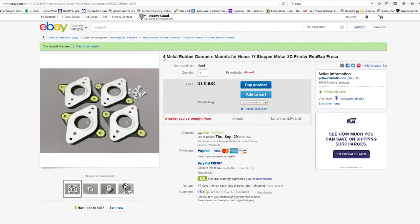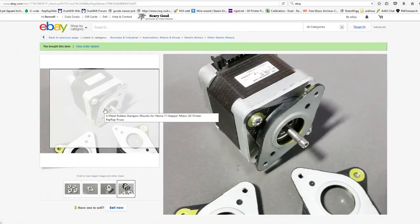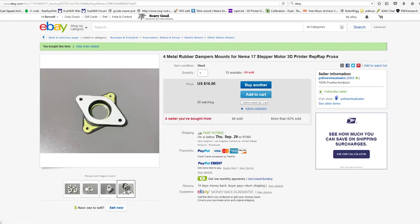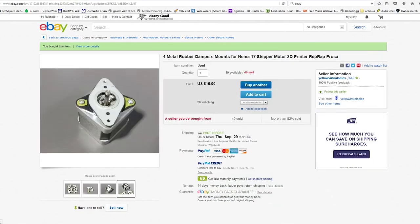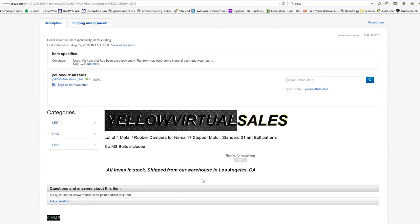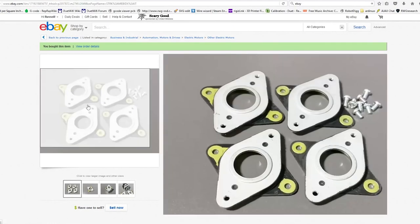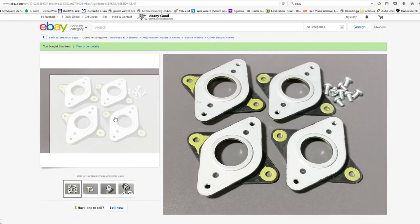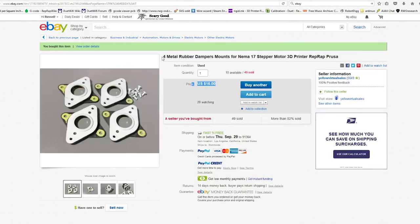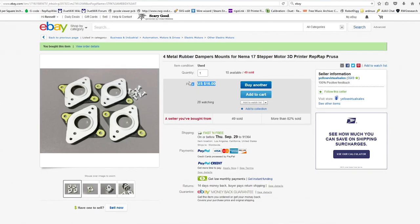I went to eBay and found some really nice dampeners. These are motor dampeners for stepper motor drivers. This was suggested by a few people and I thought I'd give it a try - I've seen these before, I have some in stock from old equipment. These almost look used but they seem to be new. It was in LA which is where I'm at, so I bought some. These are $16 for four of them - three motors and one extruder. Can't beat that. The quality of these is actually really good and they were pretty local, so I recommend them.